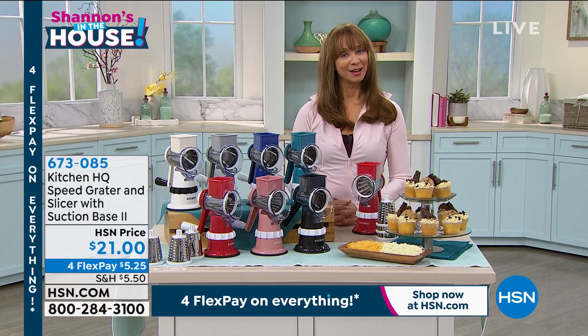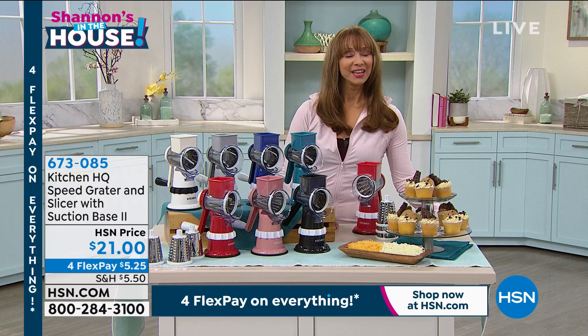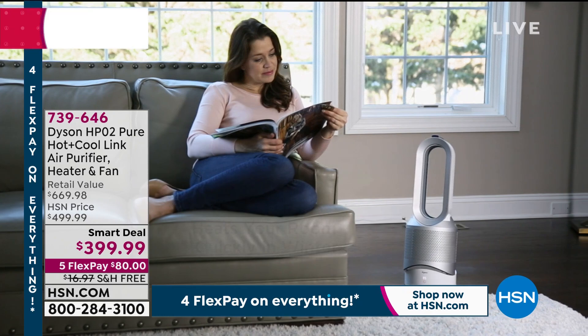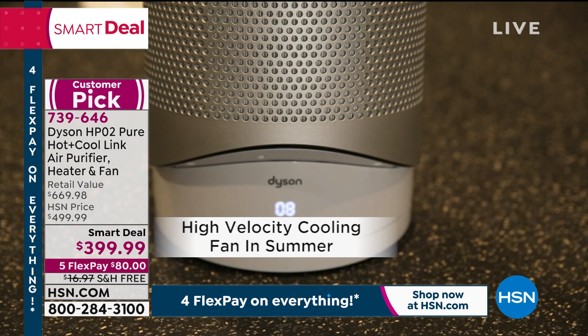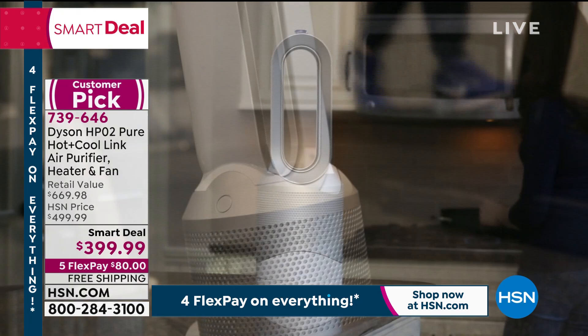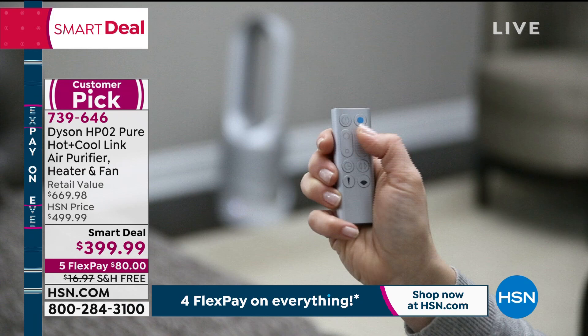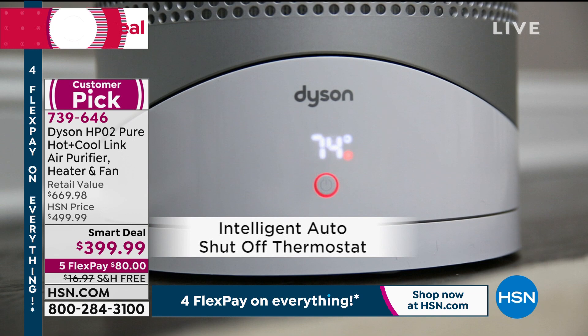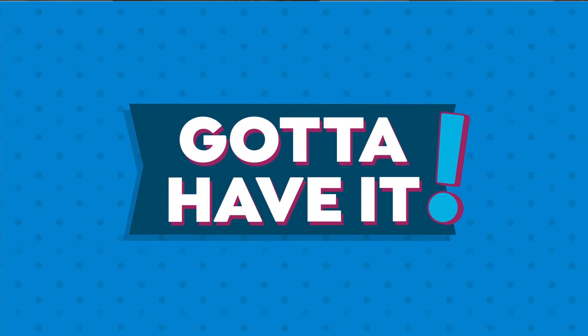Thank you for joining me in the house, John — I love you. Hopefully you're calling in on that. Welcome into HSN — it is our President's Day sale. I'm Shannon. We've got four-pay Flex Pay on everything, as always, along with an unconditional 30-day return policy.